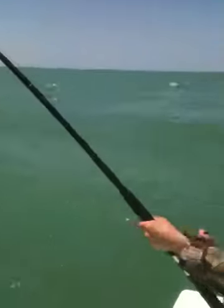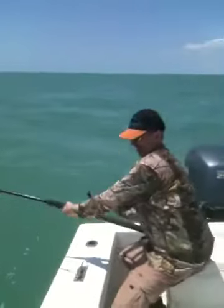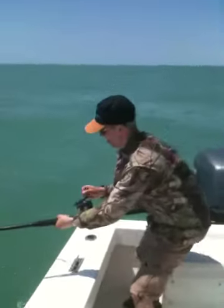All right, here we are — Captain Bubby Hale, Marco Island, Florida, shark fishing. I think we've got a hammerhead hooked up. Let's see what we've got going on here. We've been fighting it for about 20 minutes.